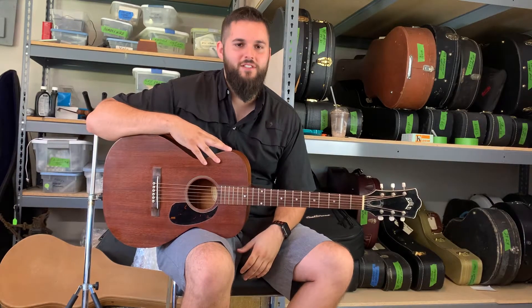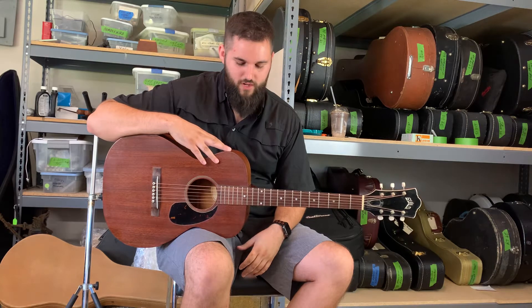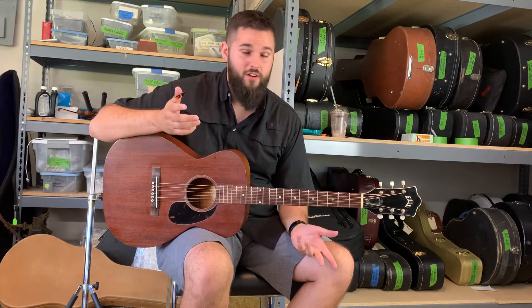Hey guys, this is James again. I've got this 1970 Guild M20, made in the USA. A lot of the newer ones today look the same but they're not made in the US — they're made in China.